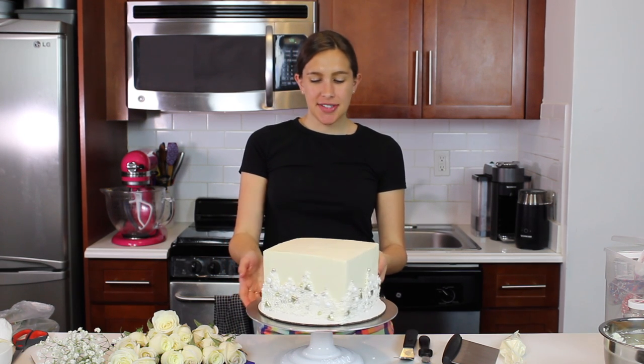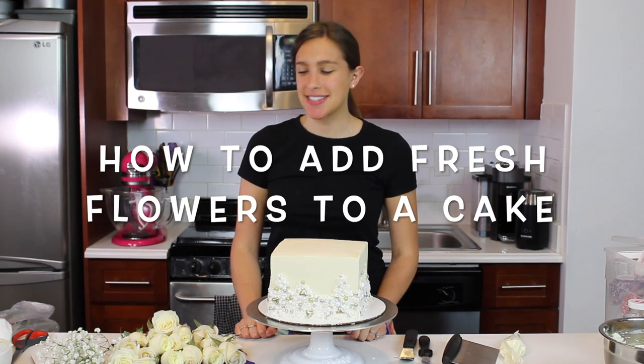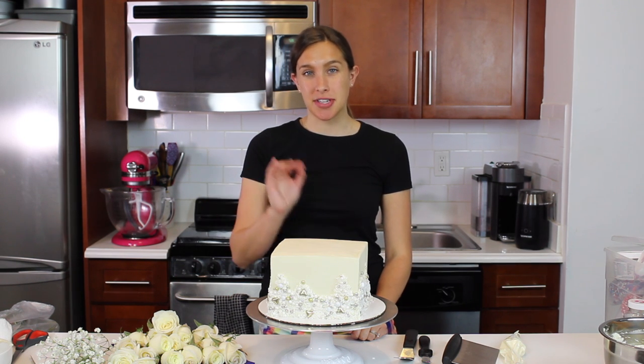Welcome back, you guys. Today, as you can see, I have a cake all prepared and ready to go here, and I'm going to show you how I like to add fresh flowers to my cakes. So I have here a bunch of roses, and I'm going to be adding them on top of this cake.